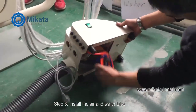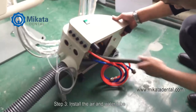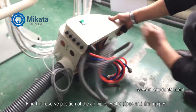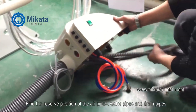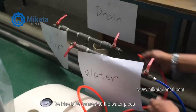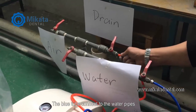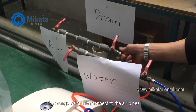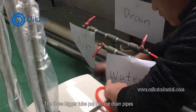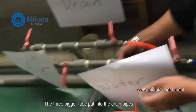Step 3. Install the air and water tubes. Find the reserved positions of the air pipes, water pipes, and drain pipes. The blue tube connects to the water pipes. The orange tube connects to the air pipes. The three larger tubes go into the drain pipes.